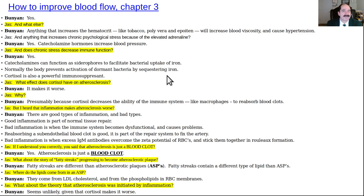Continuing with chapter three. Bunyan explains additional risk factors: anything that increases hematocrit — like smoking tobacco, polycythemia vera, or Epoetin (the medication that increases red blood cells) — will increase hematocrit, increase blood viscosity, and cause hypertension. Tobacco causes hypoxia, so the body compensates by raising the hematocrit. Chronic psychological stress elevates adrenaline (epinephrine) — catecholamine hormones will increase blood pressure.